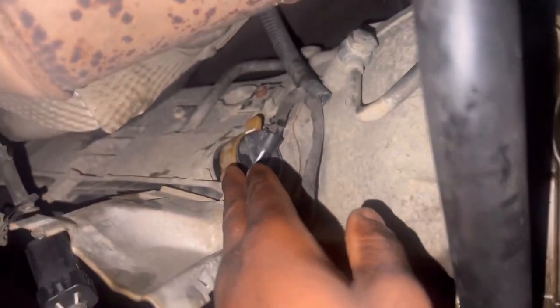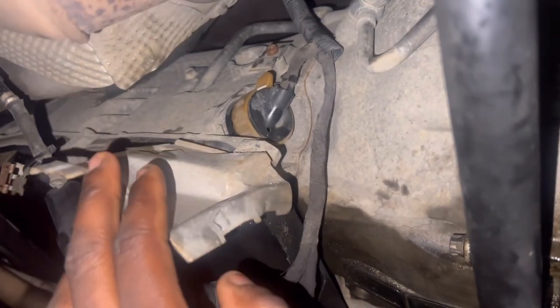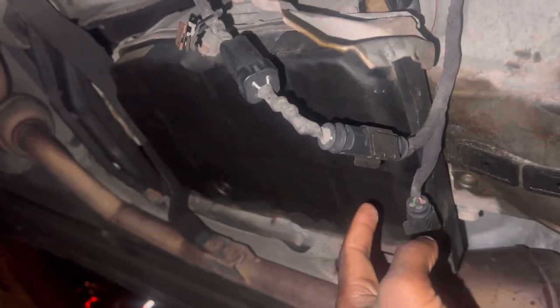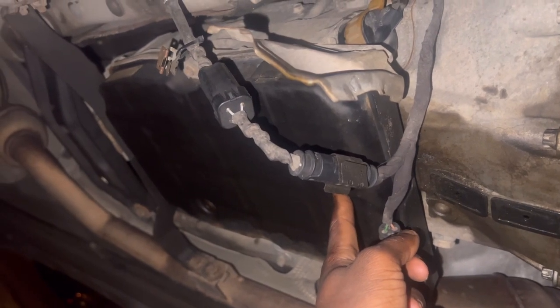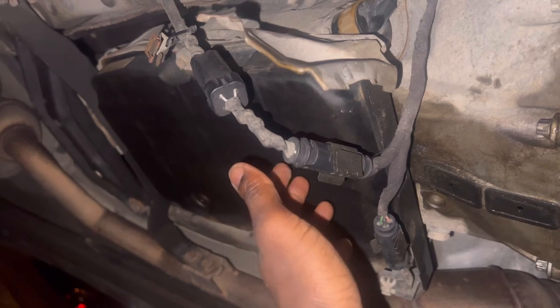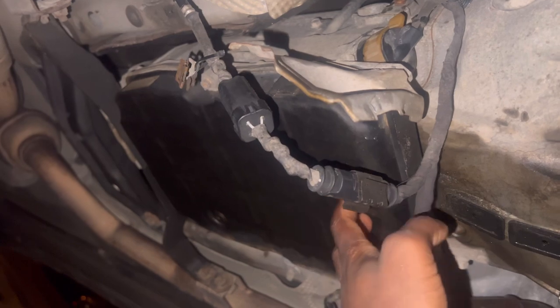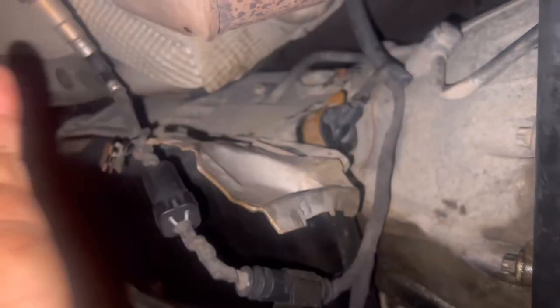I have a bad seal, which means I need to replace this connector. Also, I don't have a scanner, so I've got to buy one. Another common issue is the conductor plate, which is under here. The solenoids could be bad, or the conductor itself.